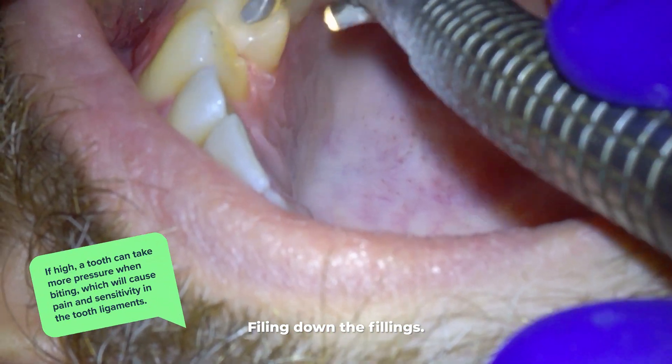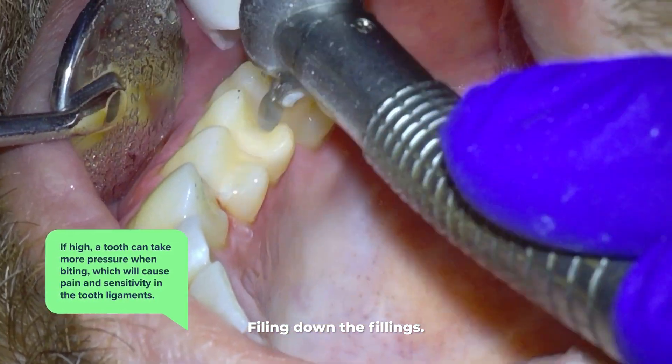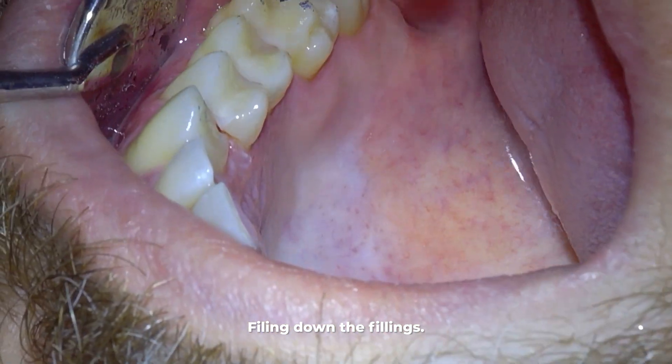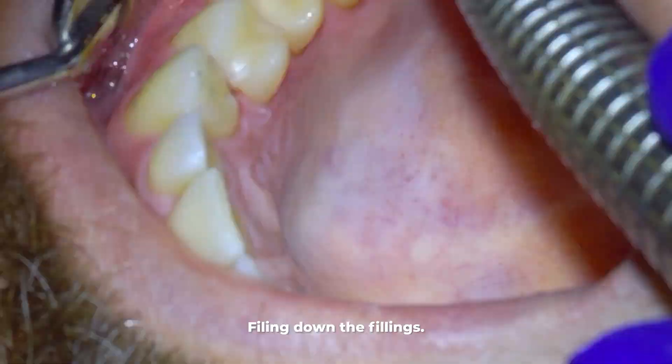If the filling is at all high, it can throw off a patient's bite and have a lot of bad consequences, including pain. Also, if a filling is too high, that tooth will take more pressure when biting, which causes pain and sensitivity in the tooth ligaments.